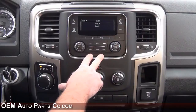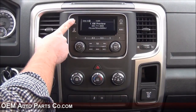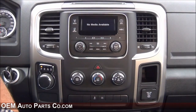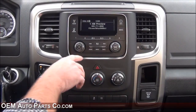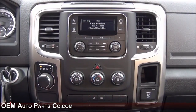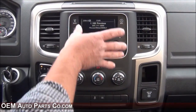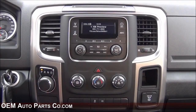Here we have the RA1 installed — this is the factory plain radio that comes in the Ram trucks. You get your AM FM, XM, and media if you have that connected through your USB. You get info and your basic presets. This is just a basic standard radio that Ram has to offer. Let me show you how to remove this dash bezel so we can access the screws that hold it in, so we can upgrade to the RA2.